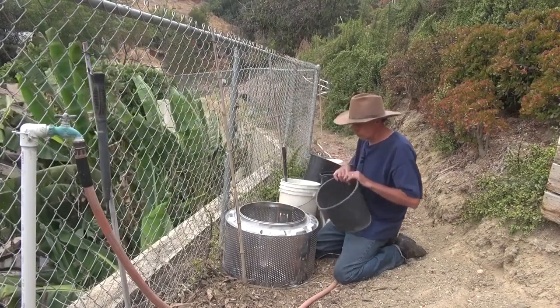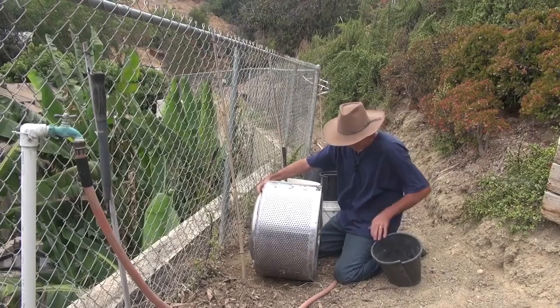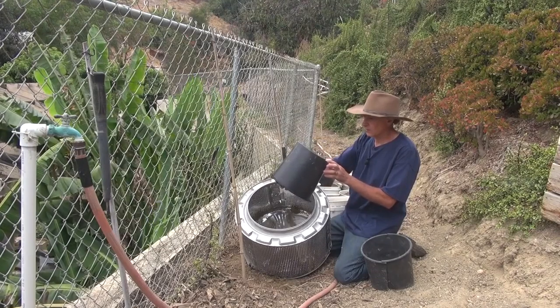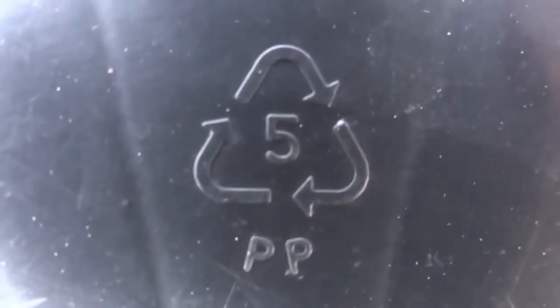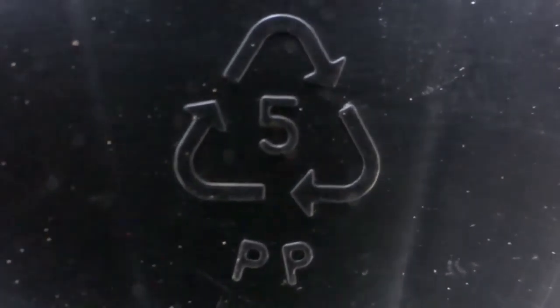In order to make this a little less free-draining, I'm going to cut up some of these cut flower tubs that we got from a local florist. On the bottom of the plastic tubs there's a plastic recycling number — this one is five, with PP underneath, which makes it polypropylene.